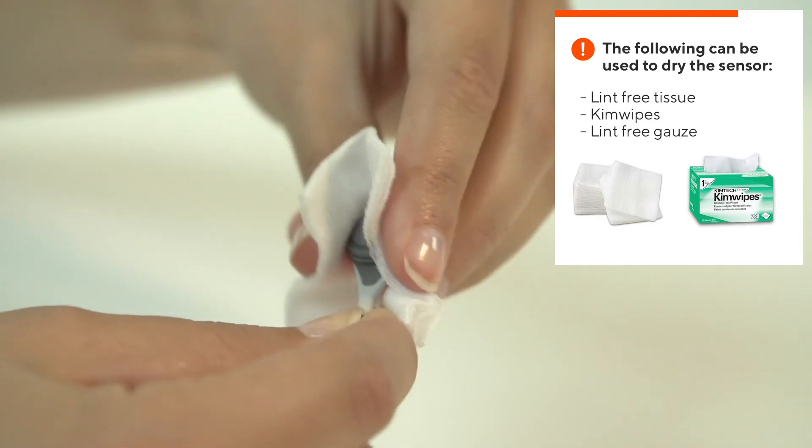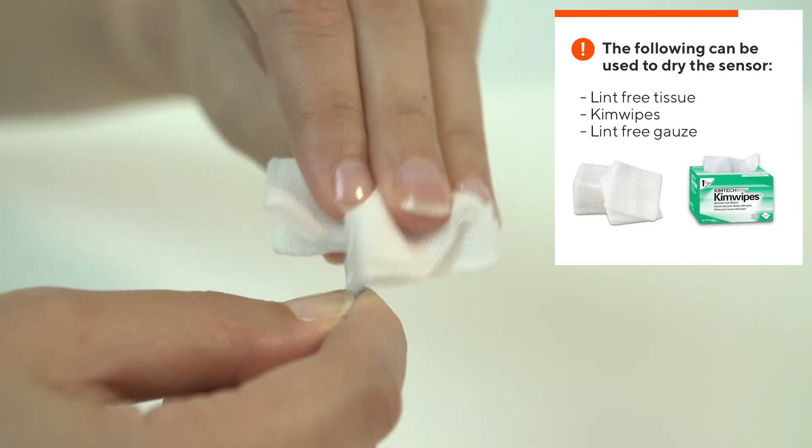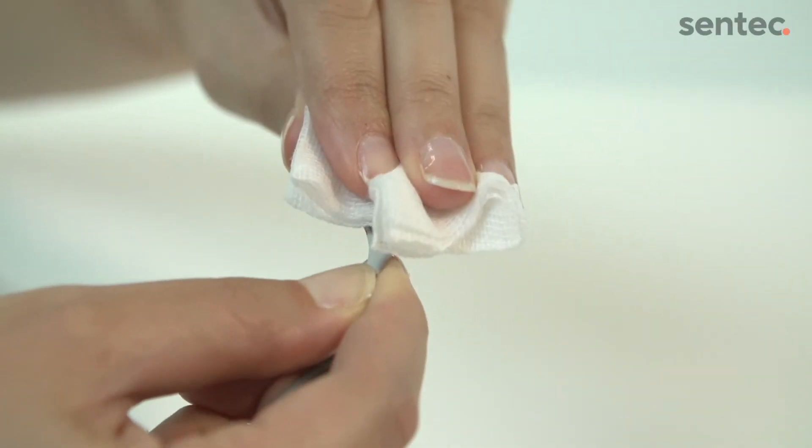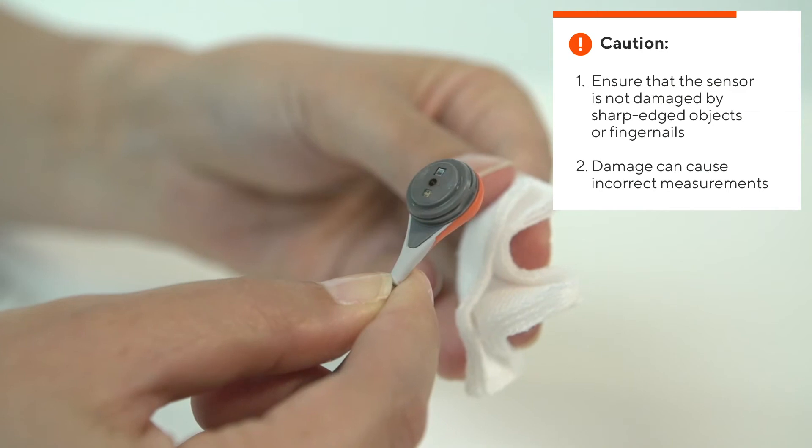Dry the grooves around the sensor with clean, lint-free gauze and make sure there is no gel residue remaining in the grooves. Gently tap the gauze on the sensor surface to dry. Do not rub the sensor surface.